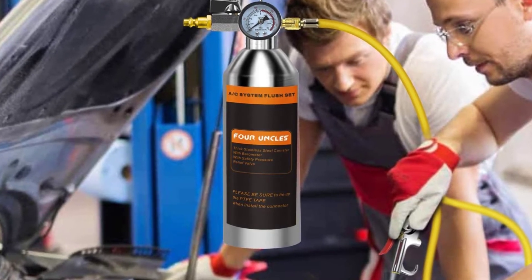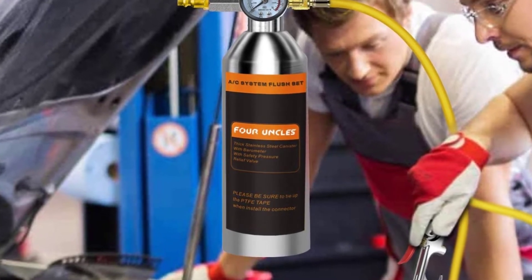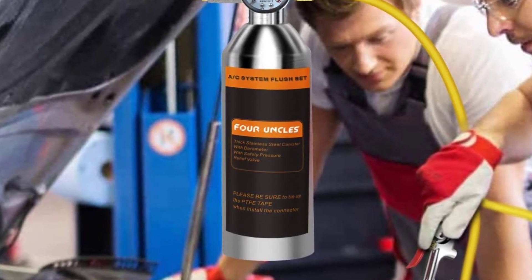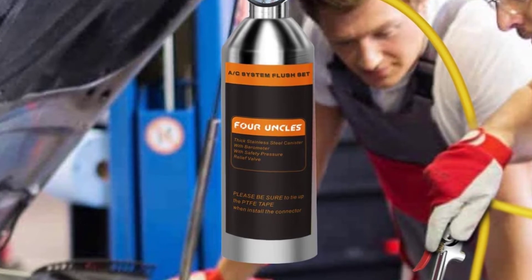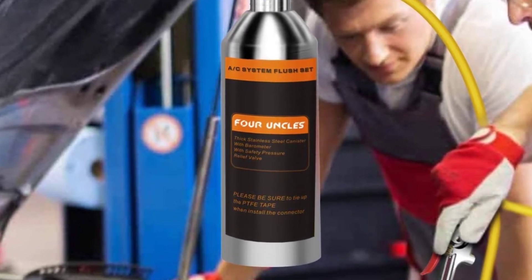Hose length. The flushing needs to be done via a dedicated high-quality hose, as the medium has very high pressure. You need to have a long hose for safer operation, as well as a good-quality hose so that it does not leak the gas.